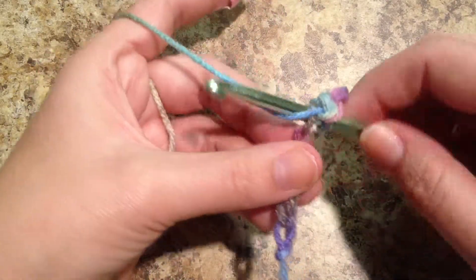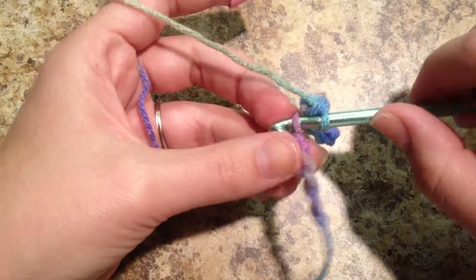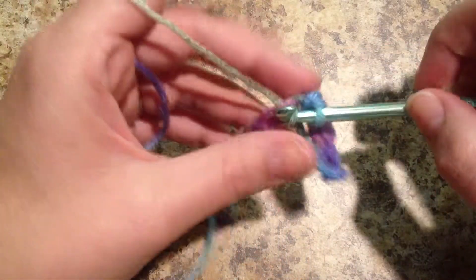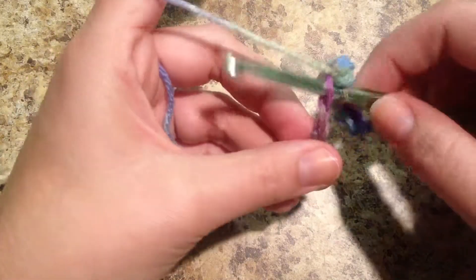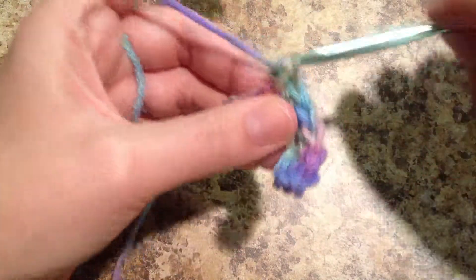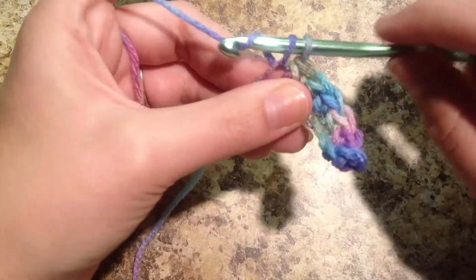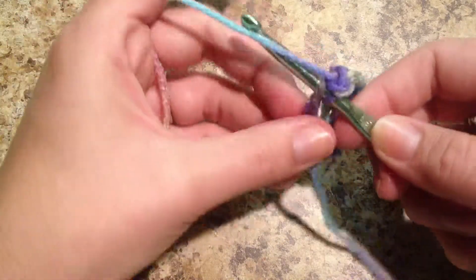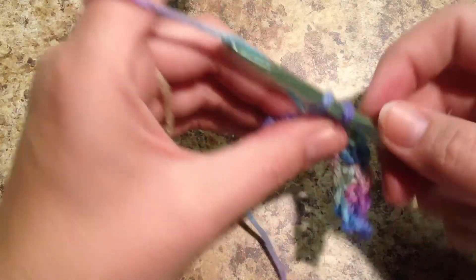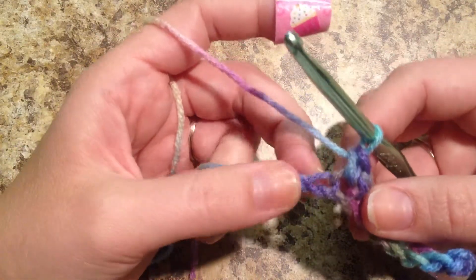You want to make sure that you have the same amount of stitches when you get to the end as chains that you made. So we're going to count those whenever we get to the end of this chain. Yarn over and pull through. Insert into that loop. Yarn over, pull through. Yarn over and pull through. And we have reached our last chain.